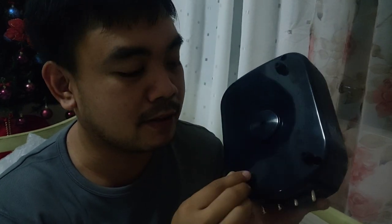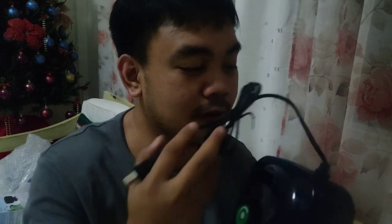It has rubber feet that grip the surface. We'll test it shortly to see if it really is as quiet as they claim — unlike most air pumps where you can clearly hear the vibration and air noise. I bought this on 12.12. Let's test it — let's go!